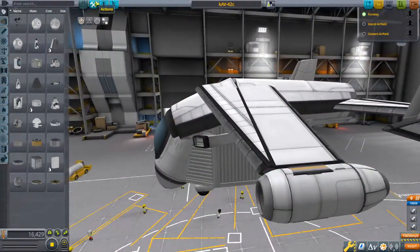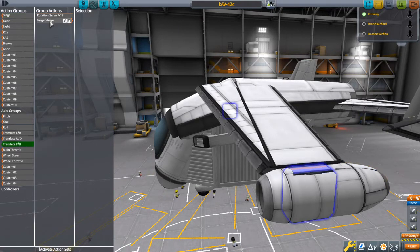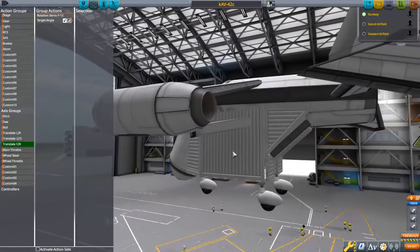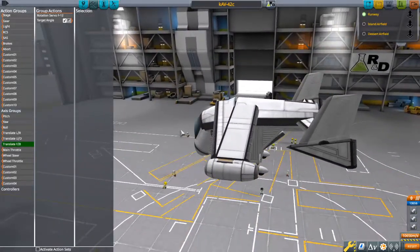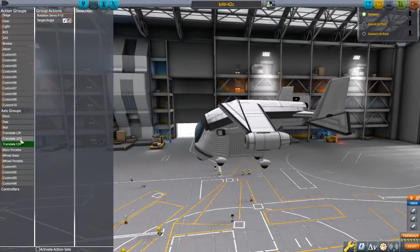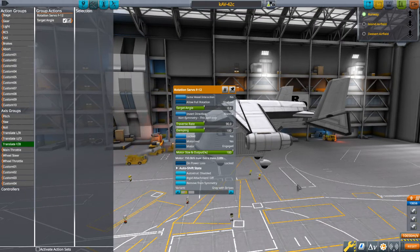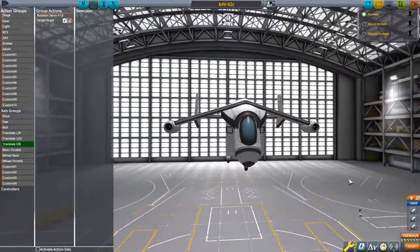I believe I most likely used the translate forward and back to set the angle. The translate forward and back are, by default, set to H and N, and those just seem like a good set of keyboard controls that I rarely use for anything else, so they felt like a good place to put the target angle on these. I didn't put limits on it — I allowed it to have full rotation. That doesn't seem like a great idea. And I did keep the three engines.